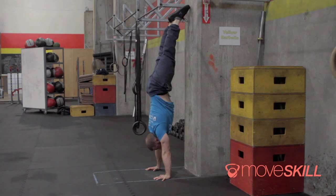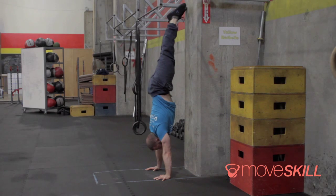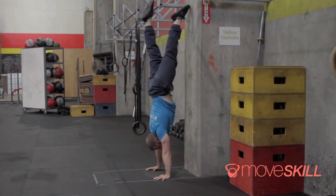Bring the other foot back and then do the same thing on the other side. This drill is going to be really helpful — you're going to work on holds on either side, hold one foot up, then hold with the other foot up. You're not pulling yourself off the wall yet; you still want to keep that toe in contact, but what you're going to feel is that pressure kind of coming off that support foot more and more.